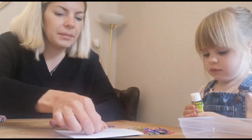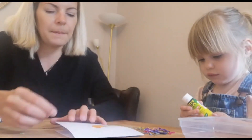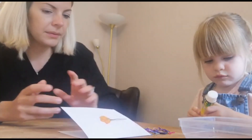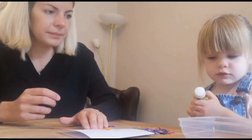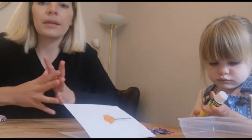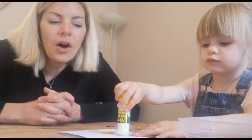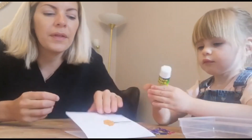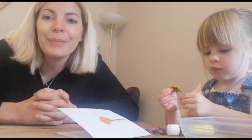Beautiful. But if we stick it that way, then it'll look like it's growing, won't it? I'm going to stick a few more down. And then, once you've finished your card, you can give it to somebody to let them know that you're thinking about them and praying for them — if they're really poorly, or if they're just feeling a little bit sad, or it could even be for somebody's birthday.